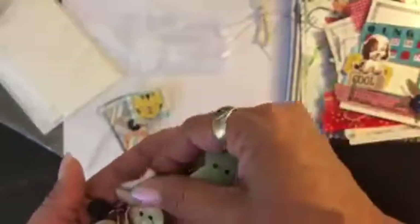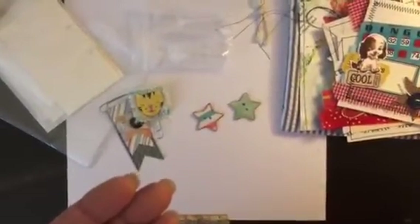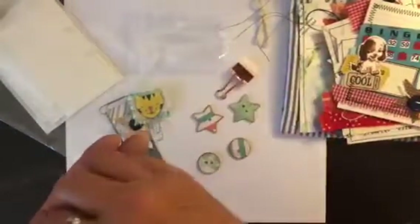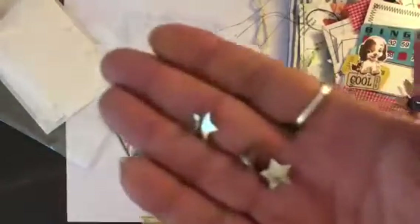You'll get a couple of my handmade buttons — two stars and two regular buttons, a clip, and I think what I dropped was one of the screwdriver brads, so you'll get two star brads and two little screwdriver brads. You'll get seven vintage buttons in here — so maybe that's one of the ones I dropped too.